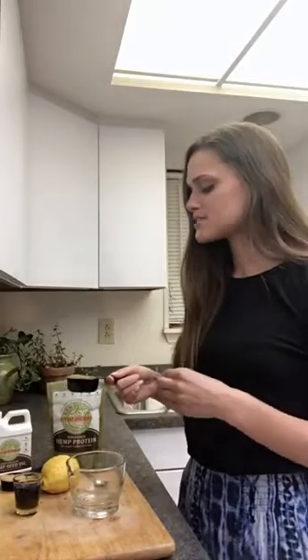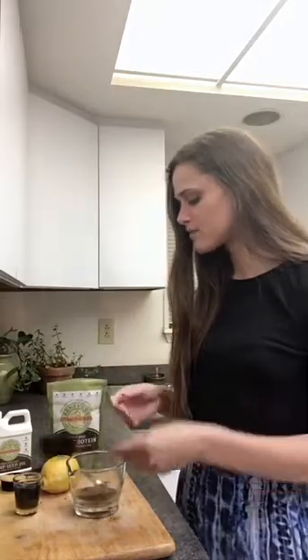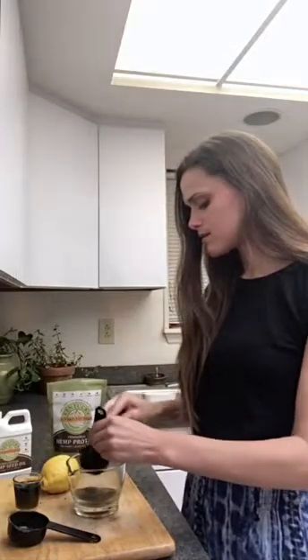We're going to start with our hemp seed protein. We've got one fourth of a cup here — you can use more or less depending on your preference. Once you see the consistency, you can change it up. Today this mask is going to be a little thicker because I want it to stay on my face, but if you're making it more like a scrub, you can add more oil. We'll add in the one fourth cup of hemp protein and then add our brown sugar — one eighth of a cup. You can double the recipe or add more brown sugar if you like.